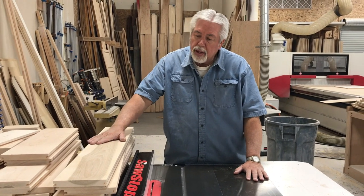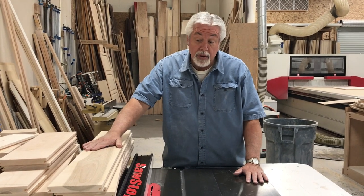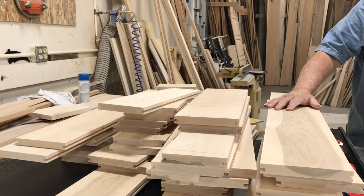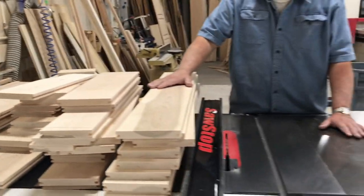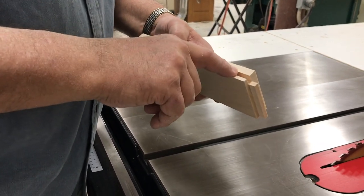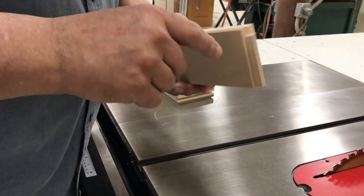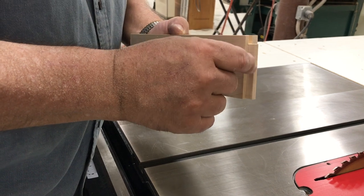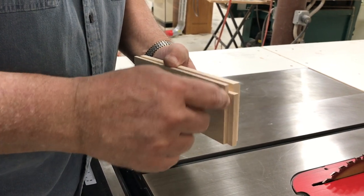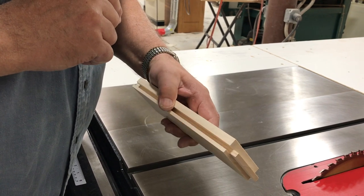That completed cutting all the grooves in the stiles and rails — the stile part is done. Our rails now need the tongue cut, which we'll do next. All the rails and all the stiles have the groove part finished. Now we are getting ready to cut our tongues on the end of our rail stock. We want 3/8 of an inch deep and a quarter inch wide. The quarter inch has to correspond with our groove, so we'll let that determine how much shoulder stock we take off for our tongue.